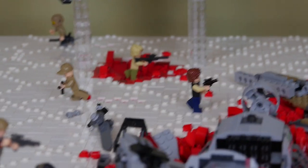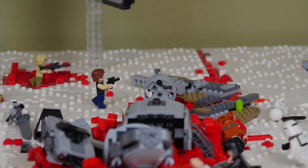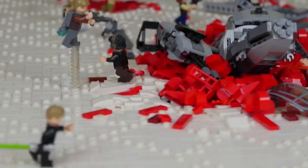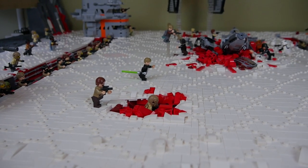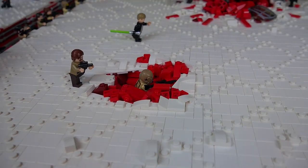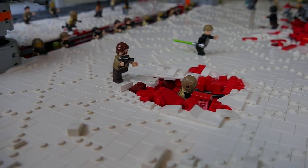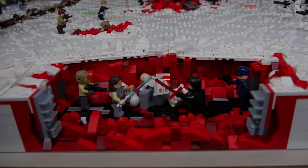Below that TIE fighter we have another blown-up chunk of land, which adds a really cool aesthetic to the map, as well as Han Solo rushing into the battlefield. Here we have a Resistance pilot running away — this is supposed to be Poe Dameron. Moving down, we have Luke Skywalker, one of the main heroes for the Battlefront 2 game mode. Then there's another foxhole — I really like how the wedges make it look indented in the ground — with a Resistance sharpshooter and another Resistance officer.